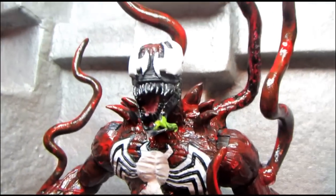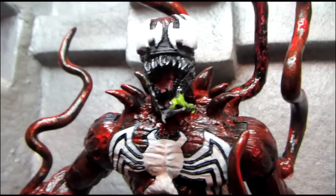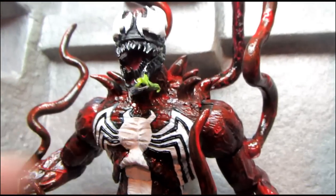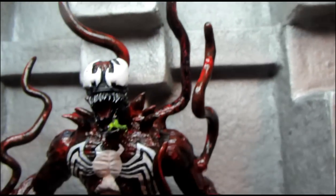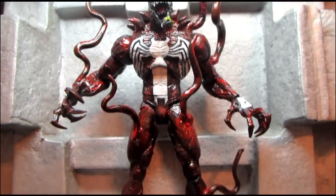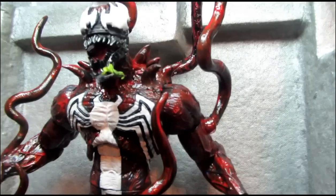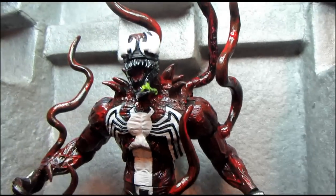Those symbiotes have some custom sculpted Carnage-style eyes, some slime coming off of his jaw, and of course his trademark giant crazy tendrils were also made from epoxy sculpt. And he got a full repaint as well.